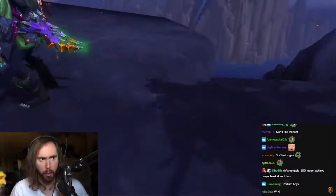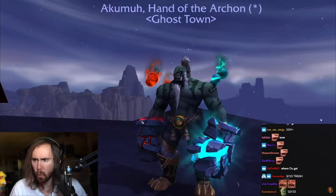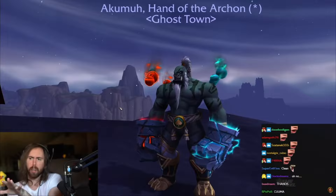All right, let's go to the next one. Akuma, Hand of the Archon from the guild Ghost Town — wow, okay, this is an interesting idea, we haven't seen something like this before.